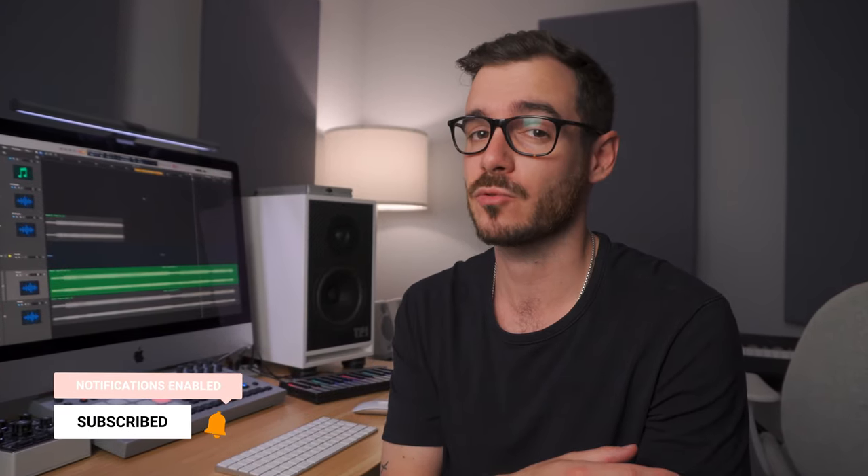What's up everybody? It's Fabio here from Noise. Welcome to the channel, or welcome back if you've been here before. Please remember to hit that like and subscribe button.